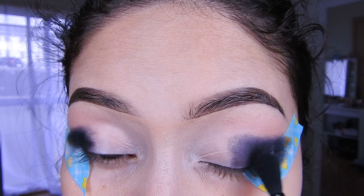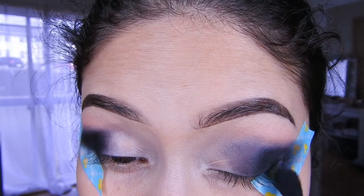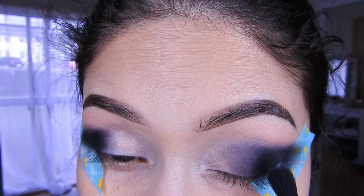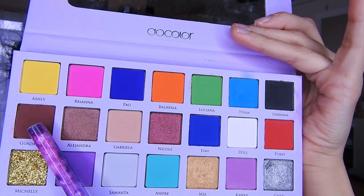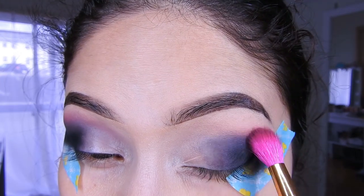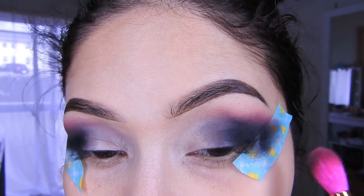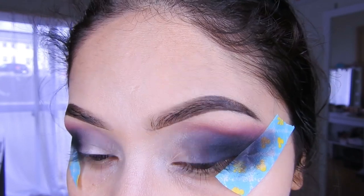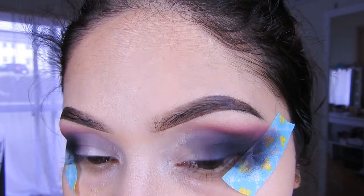Pues lo mismo van a hacer en esta parte. Las sombras pigmentan súper bien, el link yo les voy a estar dejando en la cajita de información. Aquí voy a estar agarrando la sombra marrón que trae la paleta y voy a estar difuminándolo aquí, llevándolo hacia arriba. Difuminen despacio y con cuidado, agarren poca sombra y luego apliquen más si les falta.